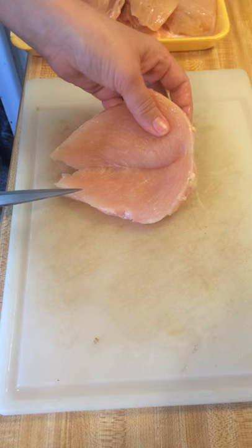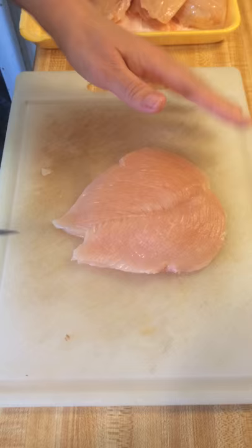You can either leave it connected and then it's one thinner piece, or you can cut all the way through and then you have two smaller sized chicken breasts.